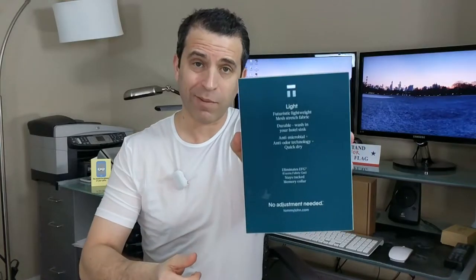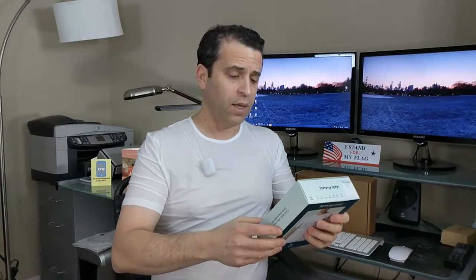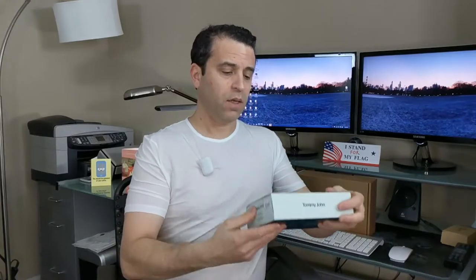I love it. Tommy John really does first class with their packaging as well. This is the box it comes in — really nice packaging. It says: lightweight futuristic mesh stretch fabric, durable, wash in your hotel sink, antimicrobial anti-odor technology, quick dry, eliminates excess fabric gut, stay tucked, memory collar, no adjustment needed. So there you go — very nicely done by Tommy John, first class.